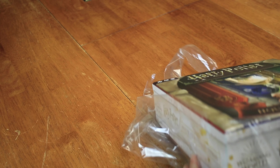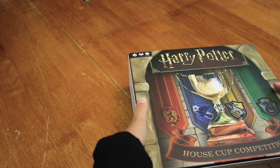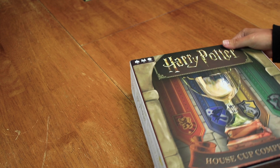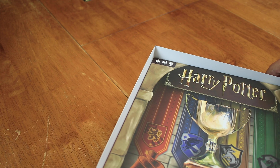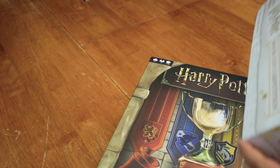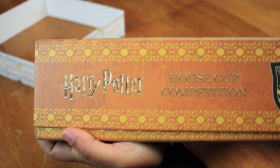Hi everybody, I am Bethany from Ryan and Bethany Board Game Reviews, and today we're going to be doing an unboxing of the Harry Potter House Cup Competition. I'm so excited for this because it's not like all the Harry Potter games are about Harry Potter — this is about you going to school at Hogwarts. I'm just really excited for that.